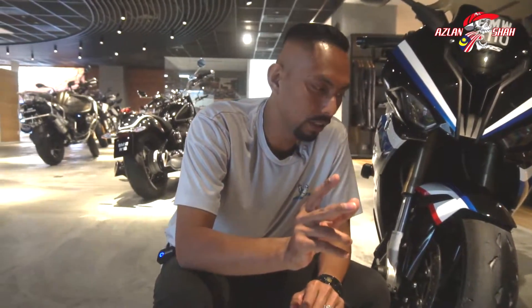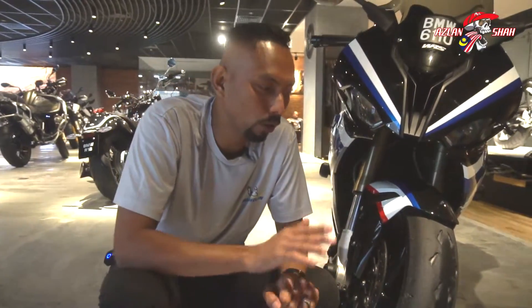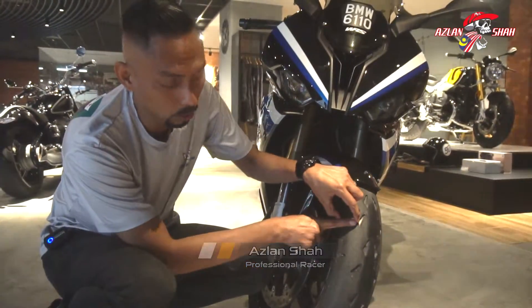Power GP dengan Power Cup, feeling aku grip dia almost the same — almost identical, hampir-hampir sama. Cuma yang membezakan Power GP dengan Power Cup ni ialah dia punya wall, wall tayar tepi, ada banyak kekosongan.